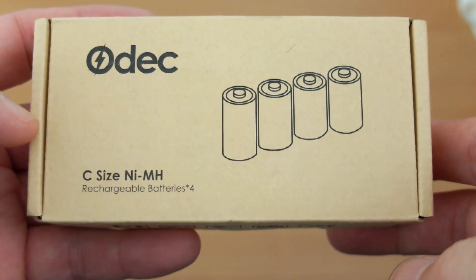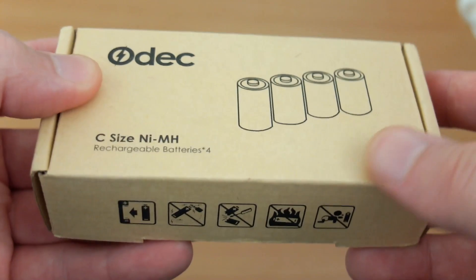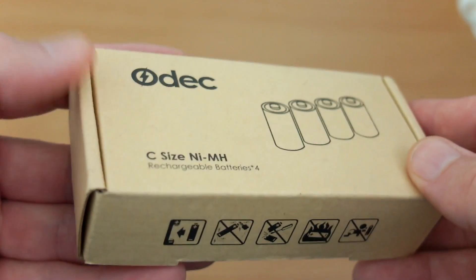Welcome back. I have a set of batteries to test today. These are the Odek rechargeable nickel metal hydride C size batteries, and these were sent in by Odek for testing.